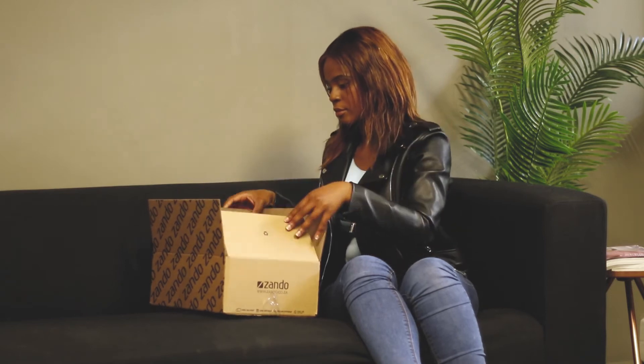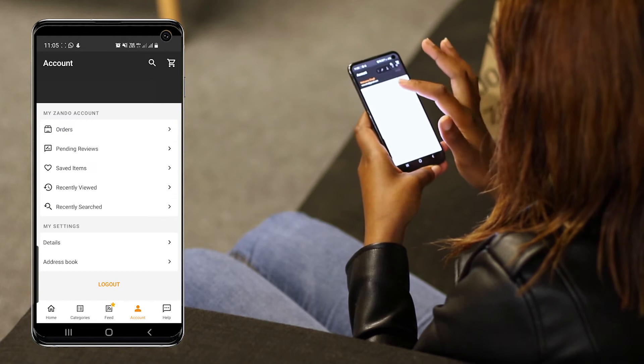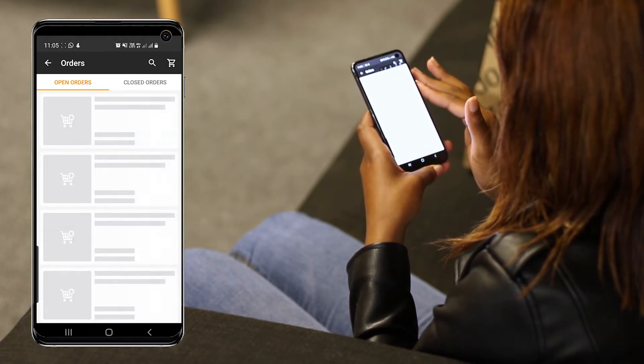I've actually changed my mind, I'm not too happy with this colour. No worries — Zando allows me 14 days to log a return.